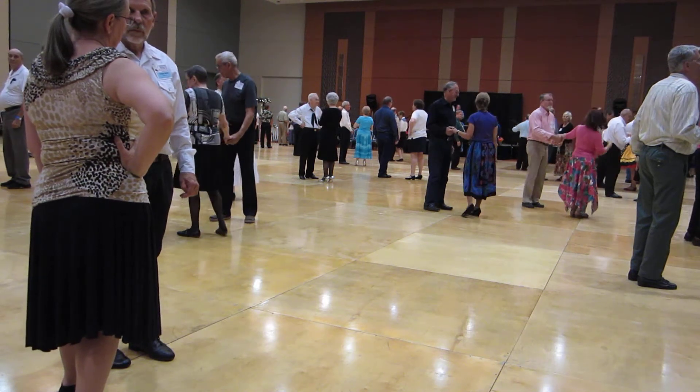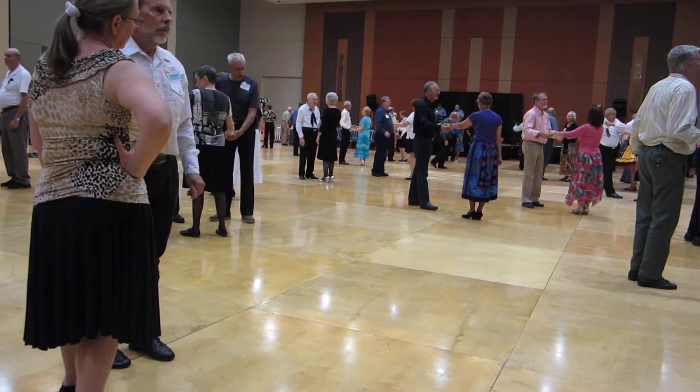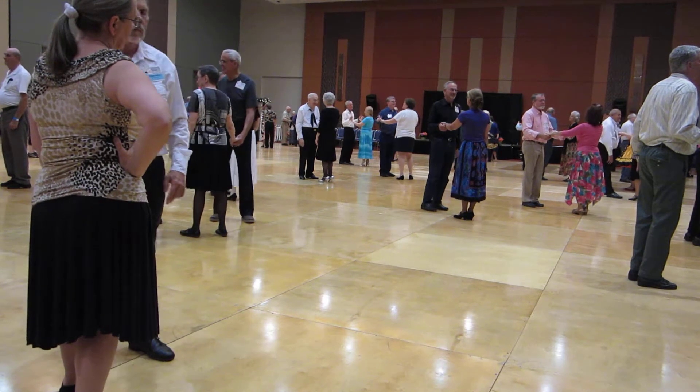Starts with a part point to get a touch to butterfly, waltz away, turn in, back up waltz.